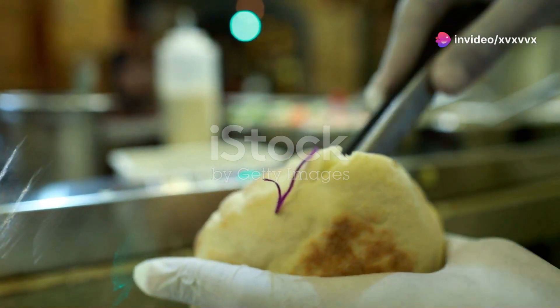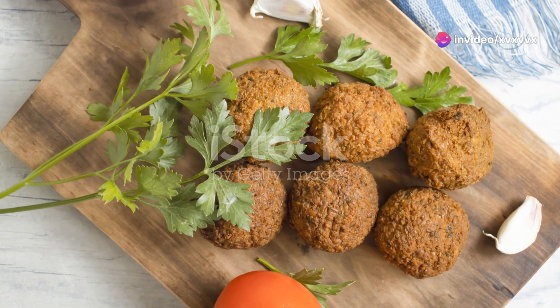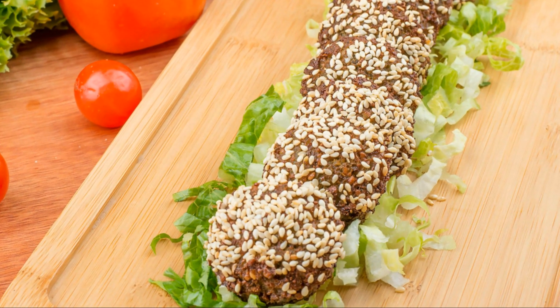Lunchtime boredom be gone — time for a perfect falafel wrap. First, grab your ingredients: falafel, pita bread, fresh veggies like tomatoes and cucumbers, and your favorite sauce.